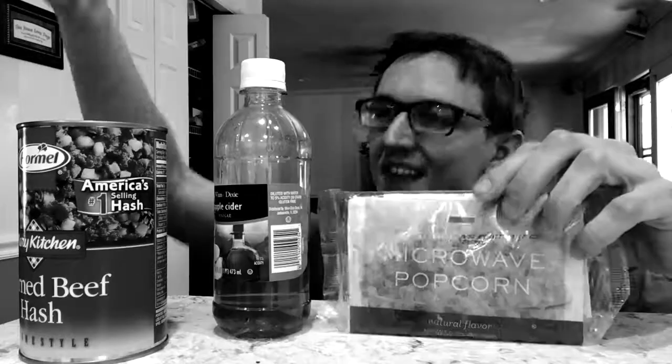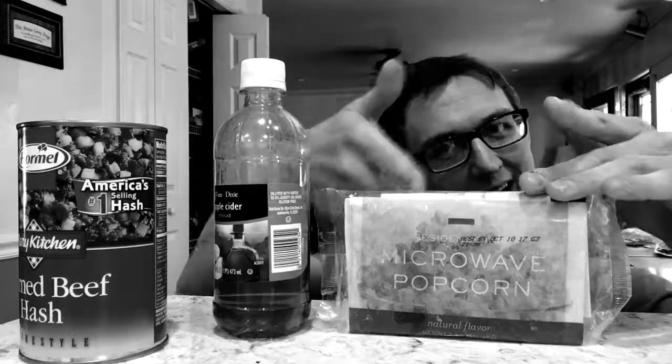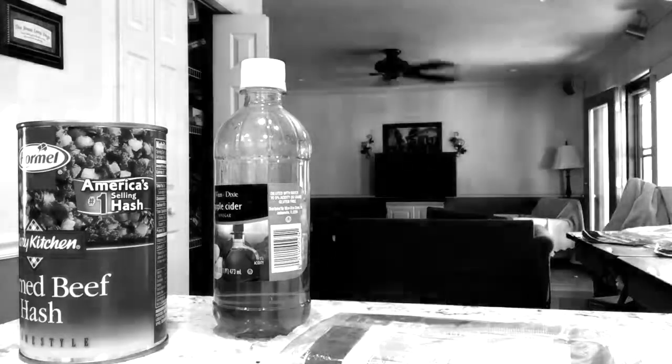Well, that's it. Today we had corned beef hash in a can, apple cider vinegar, and some microwave popcorn. Bye — double fuck you.